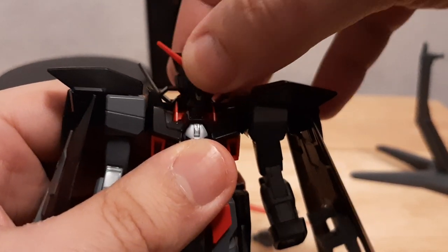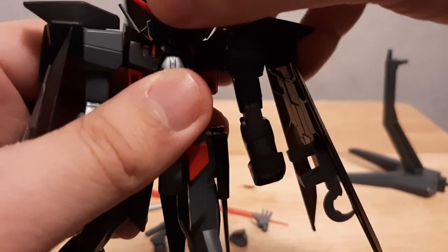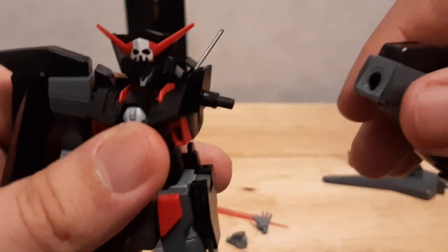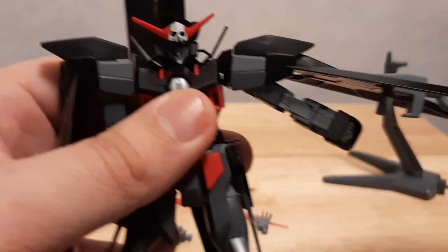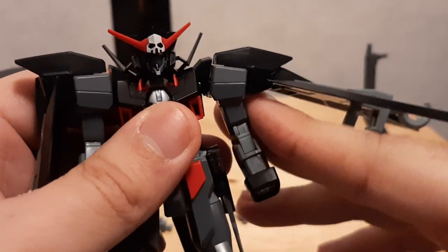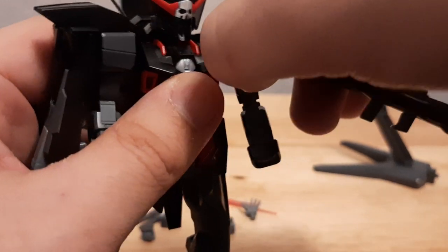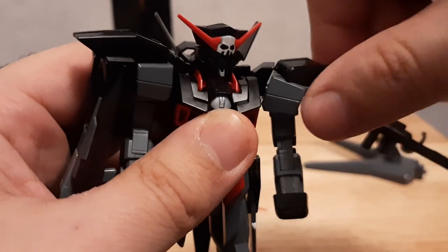Now for articulation — first things first, let's spin the head. As you can see right there, it's able to spin. The hand is on a stick joint as you can see right here — it is poseable. It is still one of the older kits, as this kit line follows kind of Gundam Double O. Some parts are modern, some parts are still old style. The shield parts do technically move as they're on a ball joint of sorts.